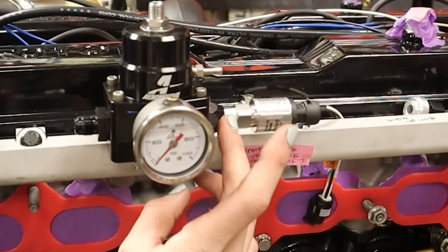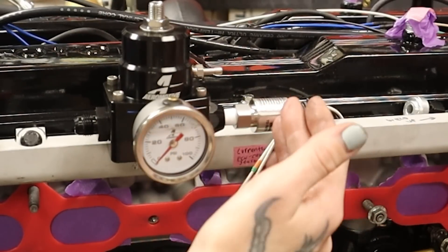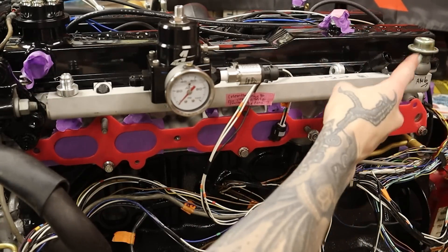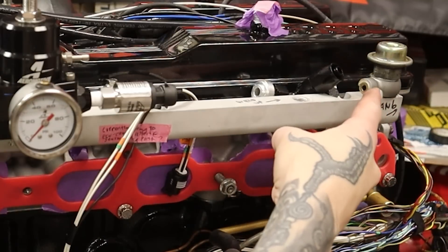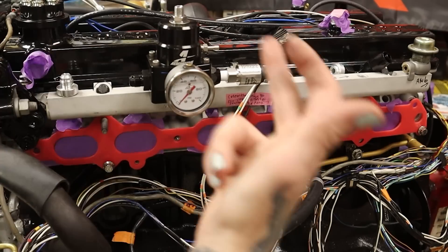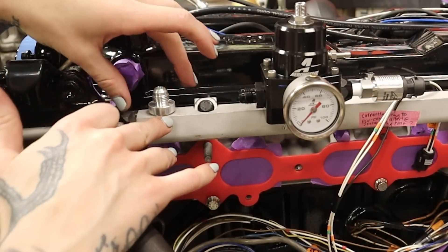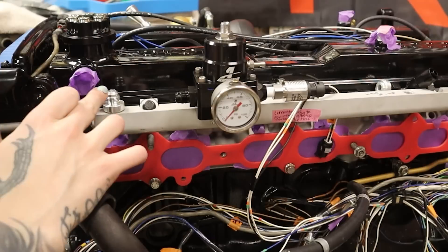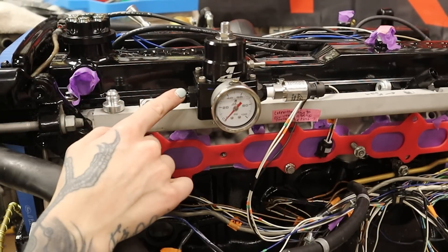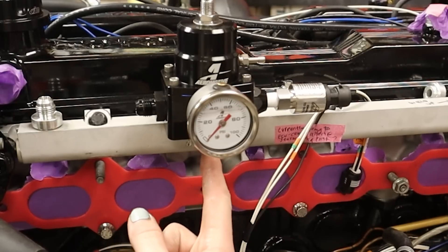On this side of the fuel pressure regulator I have my fuel pressure sensor, which is obviously going to be communicating with the AEM Infinity. I've got the stock fuel rail, which is totally sufficient. I'm also using my stock fuel damper, which is awesome to sort of chill out the pulses coming from the fuel pump. I've got some fittings here — a little 6AN that I'm going to have Danny weld onto this side. This is actually going to be the return side, and I'd like to make a hard line going from here into the regulator.